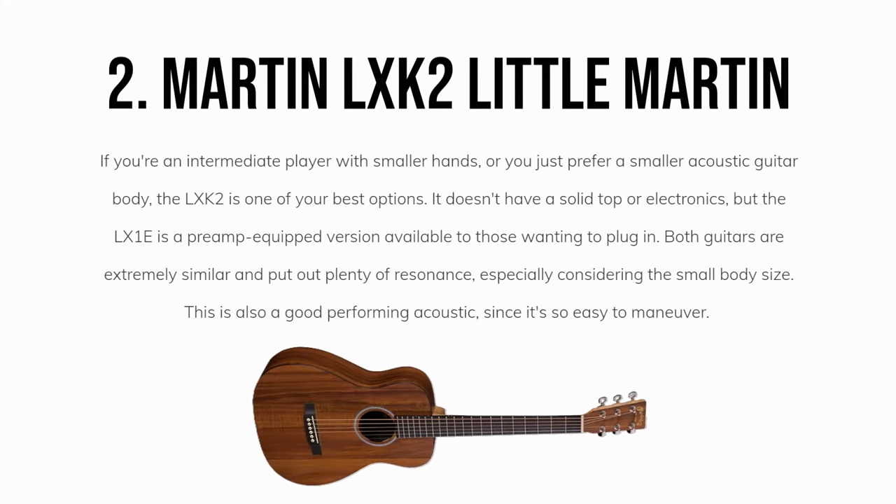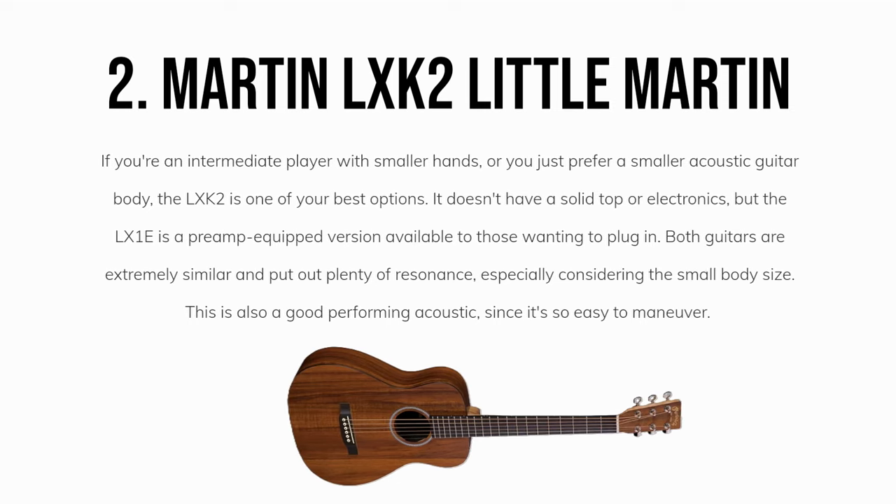Our second overall pick is the Martin LXK2 Little Martin and the LX1E. If you're an intermediate player with smaller hands or you just prefer a smaller acoustic guitar body, the LXK2 is one of your best options. It doesn't have a solid top or electronics, but the LX1E is a preamp-equipped version available to those wanting to plug in. Both guitars are extremely similar and put out plenty of resonance, especially considering the small body size. This is also a good performing acoustic since it's so easy to maneuver.